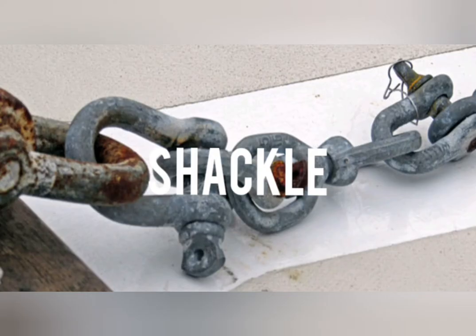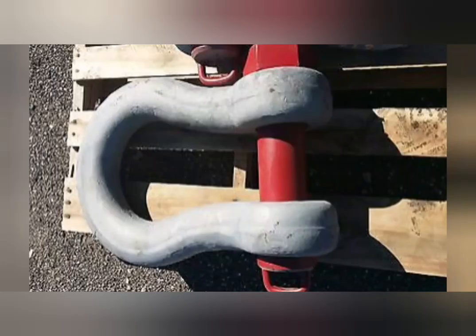Shackle. It is a connecting device used for linking rigging systems.